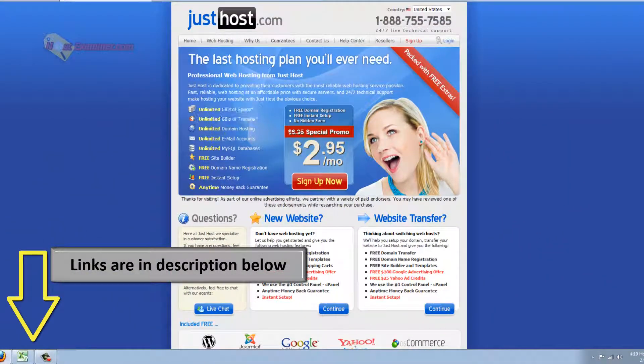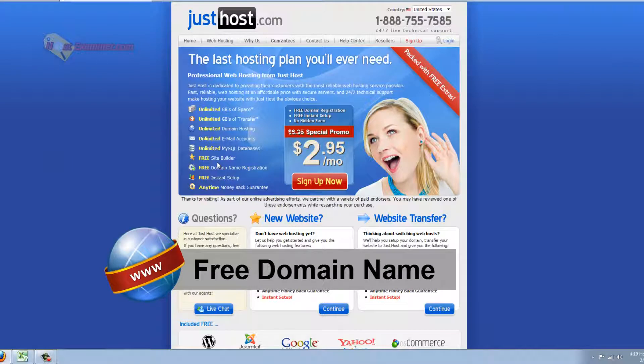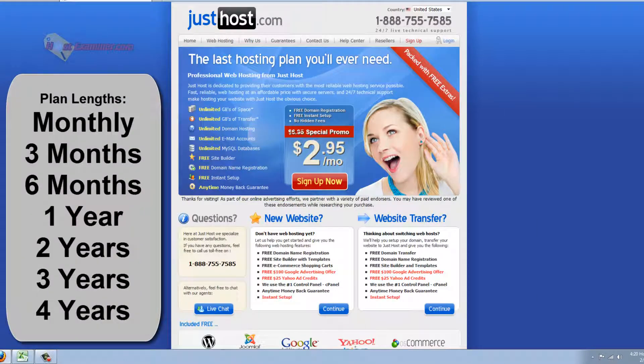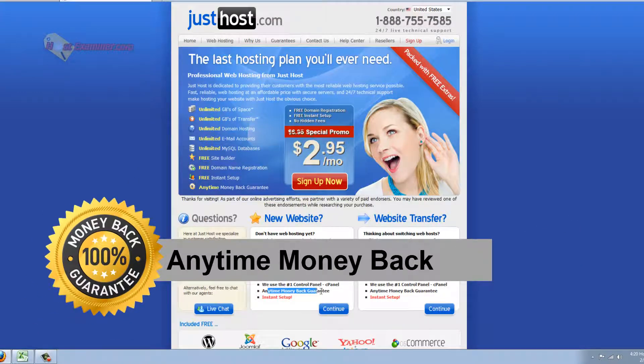Besides the typical unlimited bandwidth and space and transfer and all that most hosts have, JustHost also gives you a free domain name — a completely free domain name for a year. So it's great if you're starting off from scratch, but it's also a good host just to transfer over to if you're wanting to change hosts or you already have a domain name and you're just looking for hosting. They are very affordable and they also have an anytime money back guarantee.